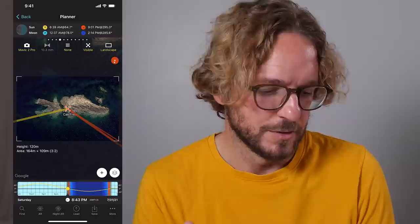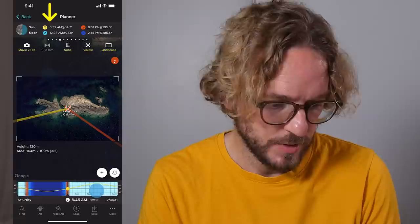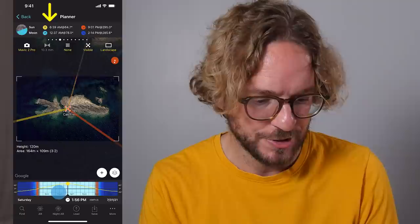Around sunset, with golden hour colors, these orange rocks are going to look amazing. Another cool option could be to shoot around sunrise, where the light comes from the left-hand side — that's another great shot. But according to the top panel, sunrise is at 6:39 am, which is a bit too early for me. So I'll stick with the sunset shot around 9 pm.